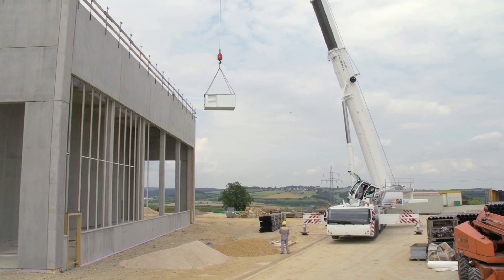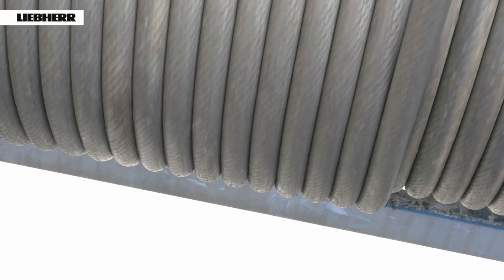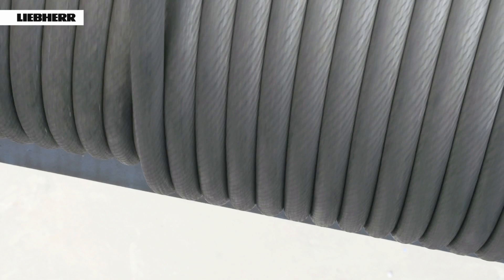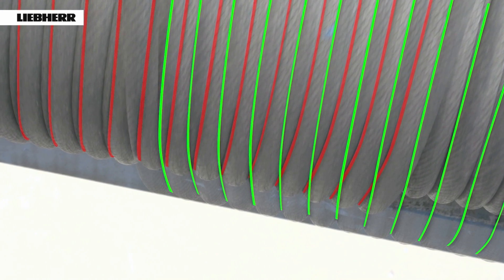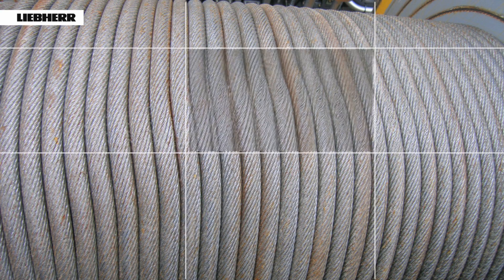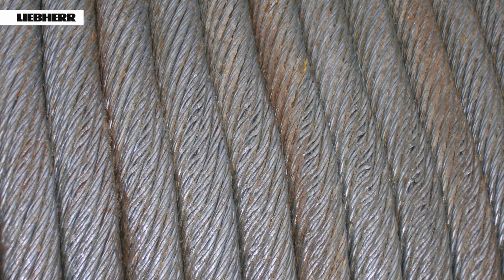During regular crane operations using multi-layer spooling of the hoist rope, as is normal on mobile and crawler cranes, the greatest stress for the rope occurs at the crossing areas on the winch. The damage which occurs here generally plays a major part in the rope reaching its replacement state of wear. This also applies to any rope with multi-layer spooling.